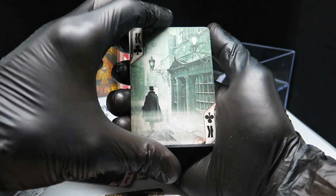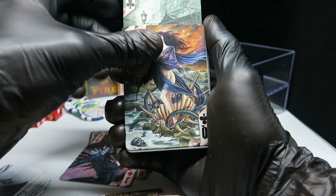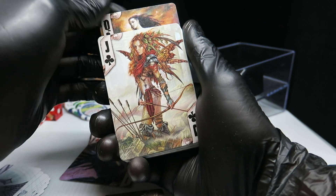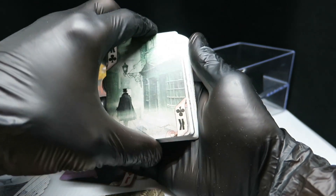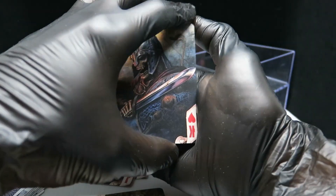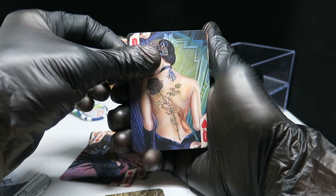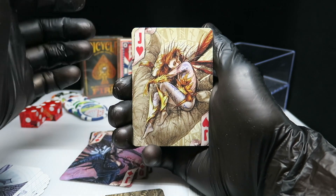King of clubs. The queen of clubs. And the jack of clubs. Now let's have a look at the hearts — it's the king of hearts, the queen of hearts, and the jack of hearts.